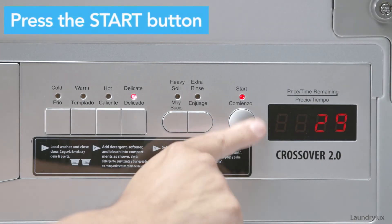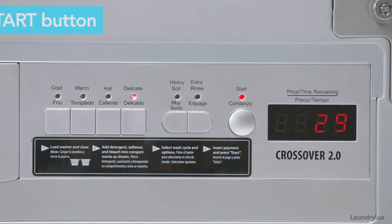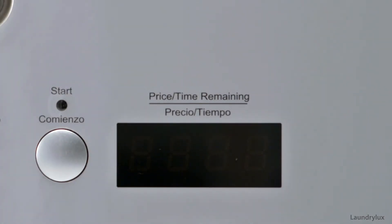Press the start button. The machine's display will change to show you how long the wash cycle will take to complete, and once finished, the screen will read done.